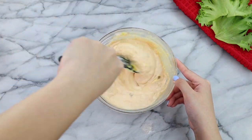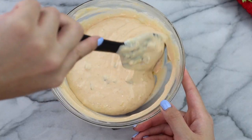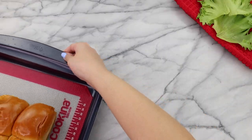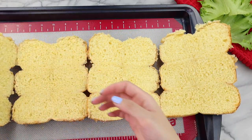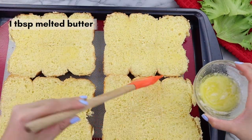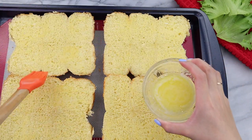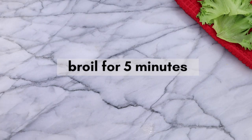Comment down below which fast food restaurant you think has the best sauce. I love In-N-Out, but I also love that Chick-fil-A sauce. Now set the sauce aside, and it's time to work on our brioche buns. I just divided the buns in half, and using a tablespoon of melted butter, I'm just brushing the insides of the buns. Once done, we're going to broil the buns for about 5 minutes until they get nice and toasty.